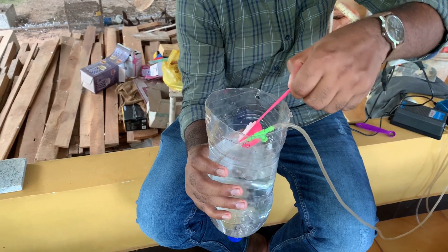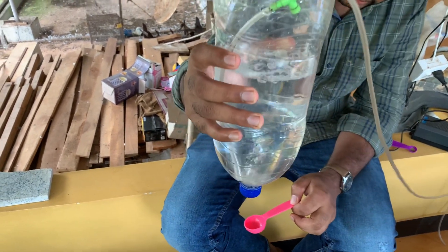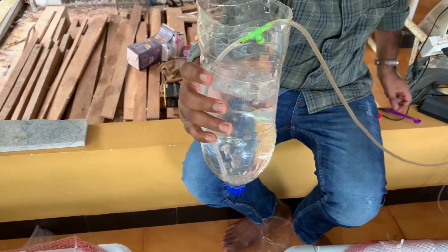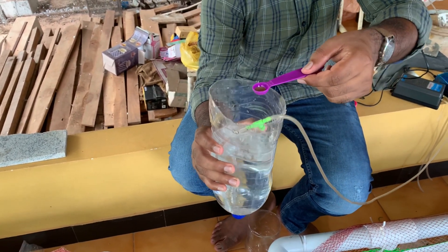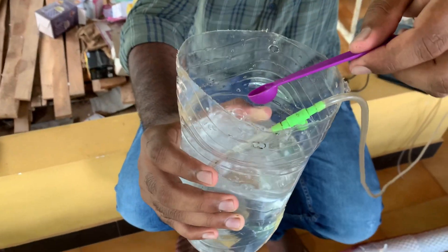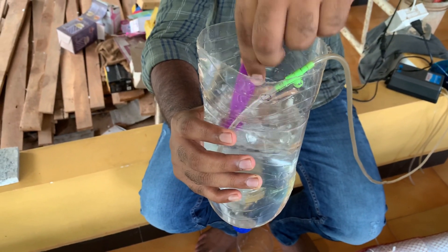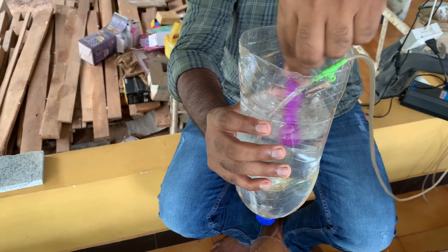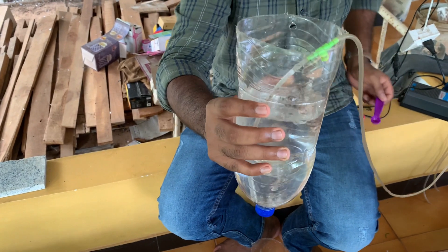Now I am adding one tablespoon of non-iodized rock salt available in the market. Next, we add the cysts to the bottle. We need to make sure the cysts are not sticking to the sides or the bottom of the bottle, so stir it well after adding the cysts.